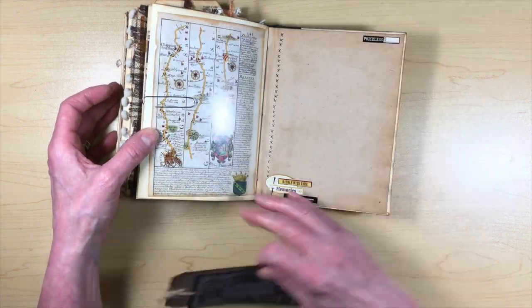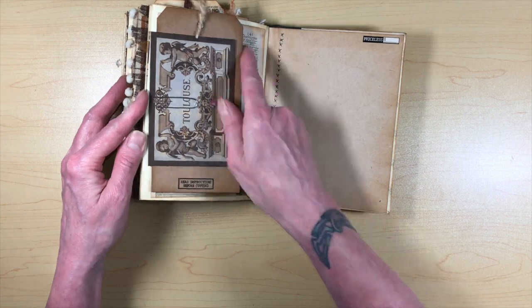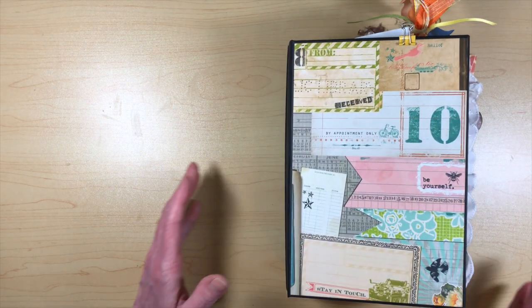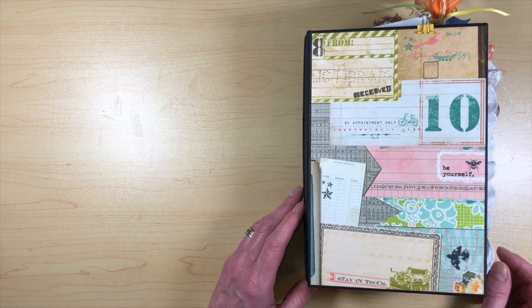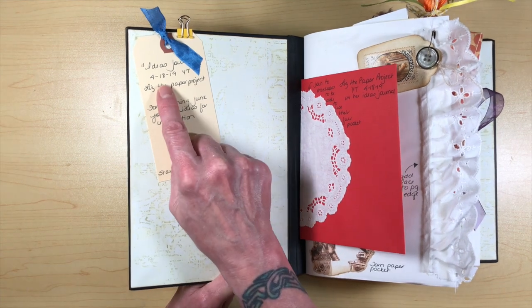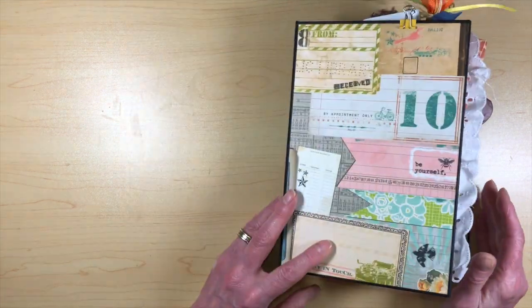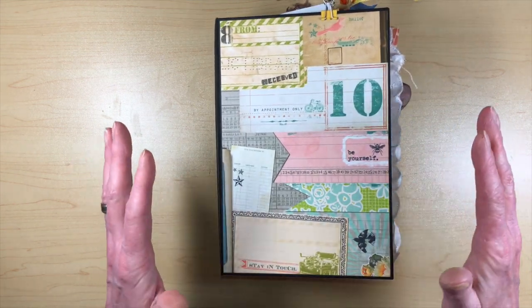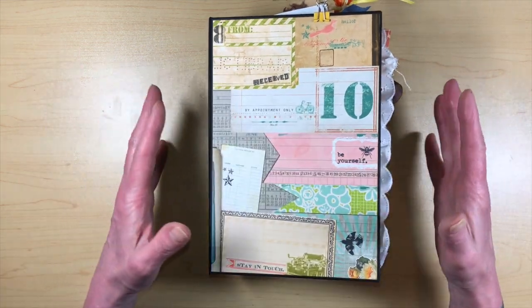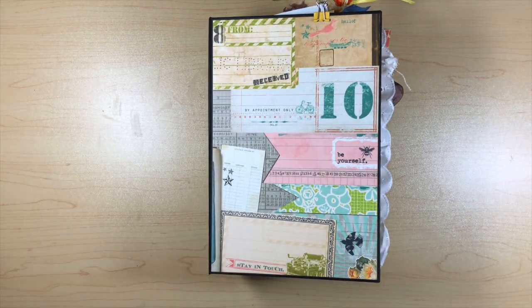There's also a paper clip clipping a bunch of tags, and a page adhered down. This is becoming an obsession with me, and I got so many ideas that I got yet another one. A couple nights ago I was looking at a video by Liz the Paper Project from April 2019 where she made a reference book for ideas for her journals.